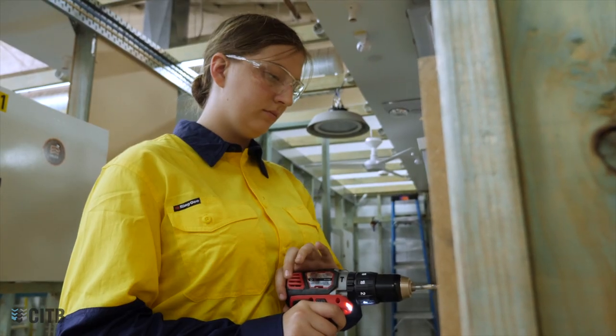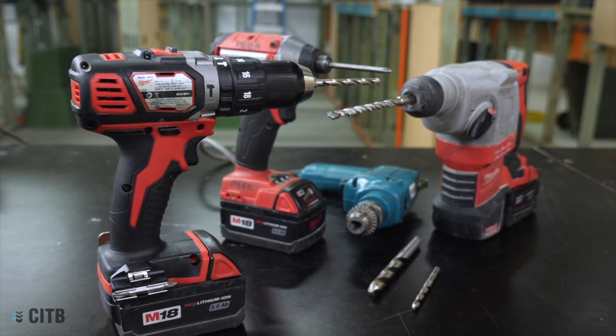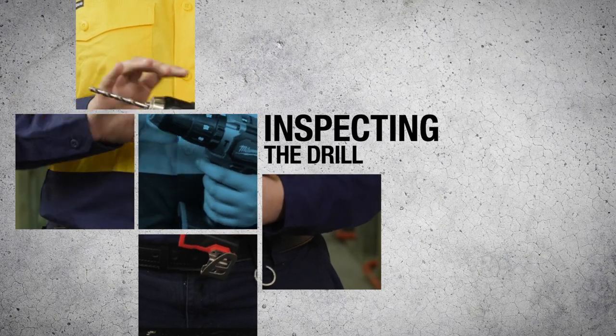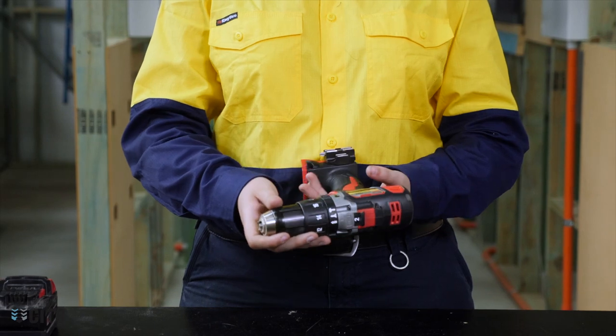The selection of a drill will depend on the task to be performed. Using the right drill and attachments will make the job easier and safer. Inspect the casing and attachments of the drill to establish that it is in good condition and free of defects.